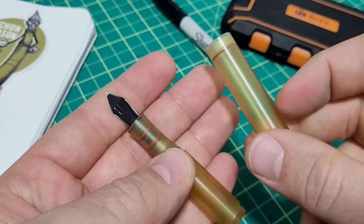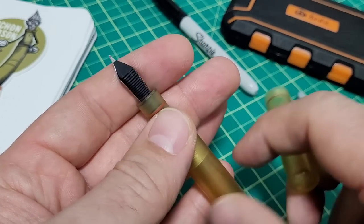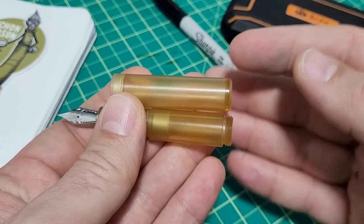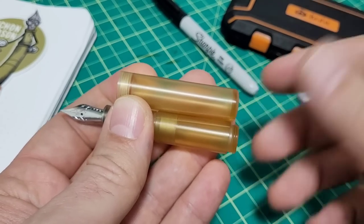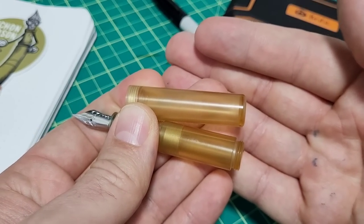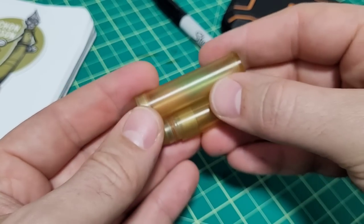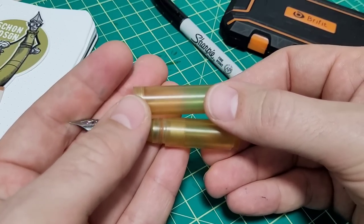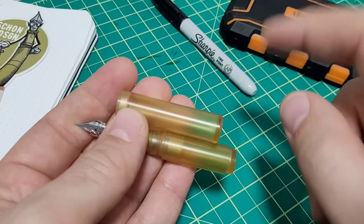Quick note while I've got the isopropyl alcohol out: the whole pen body is safe with IPA, but don't do that with the feed — the ABS is not a friend there. Also, avoid anything with ammonia in it. Your Windex has ammonia, and a lot of pen washes have ammonia in them as well. It's not the best for Altum and you can have problems. I'll try to flash a link on screen, but I'll definitely put one in the description — it's a site that shows a whole range of different materials and solvents and what is safe or not safe. Ammonia: don't use it on Altum.